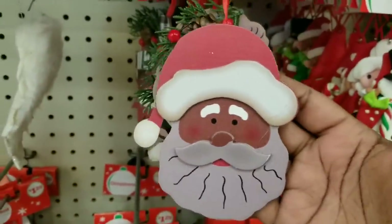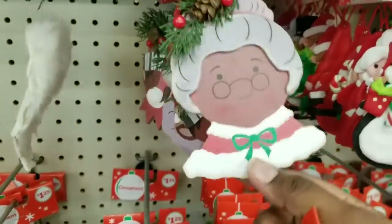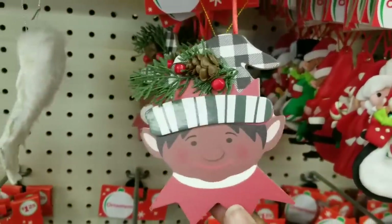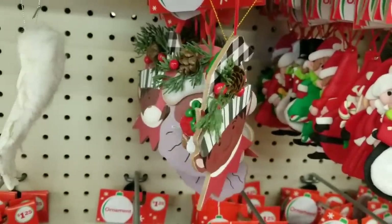Check these out — they had little character cutouts. Here's Santa Claus, Mrs. Claus, and all of these little cutouts have little greenery, pine cone, and berry decor right on their hats. There's also one that's a little elf. Check them out at your Family Dollar.